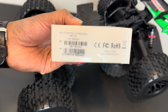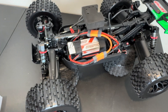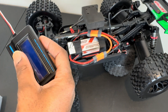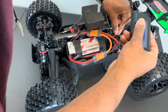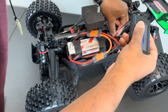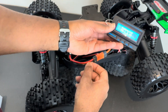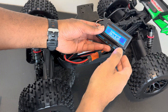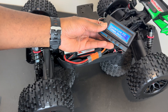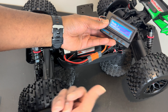This is part number four. Let's plug this up. Turn it on and connect up to it. See how quick that was - okay, here we go.